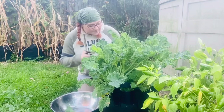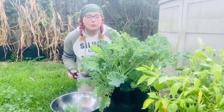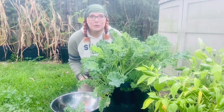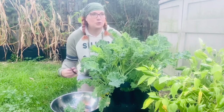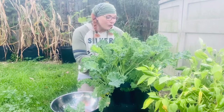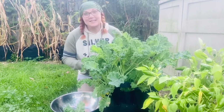I will admit that I am going through a little bit of gardening withdrawal, if you will. I miss coming out in the warm mornings, watching the sun come up and gathering tomatoes or cucumbers or beans or whatever was ready overnight. I am very thankful that I still have this kale.